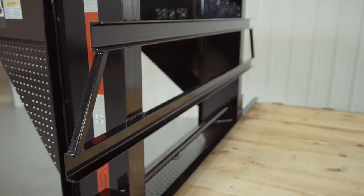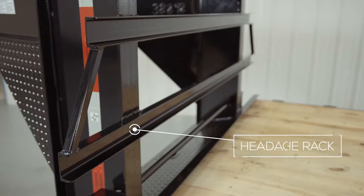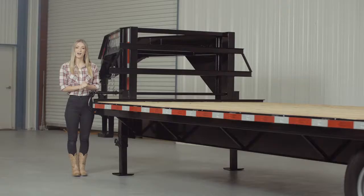On the back of the neck, there's what's known as a headache rack, which protects loads from shifting forward. On either side of the front of the deck, we have side steps which make it easier and safer to access the deck.